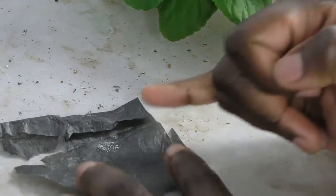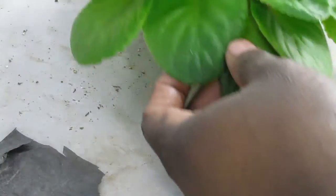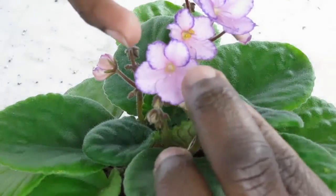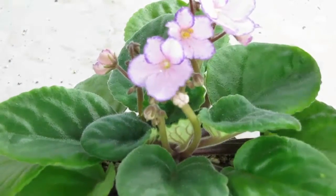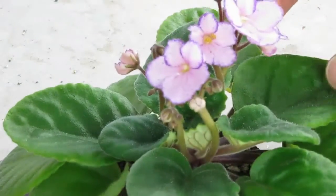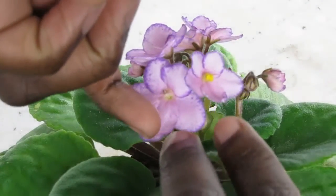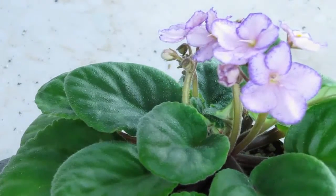I take my finger, rub the pollen against it like this, and apply it to the stigmas. You can see the stigma — I take the stigma here. I have another one that I think is ready, this one right here. There's only two of them that were ready, and that's it. So I've pollinated the African Violet and we shall see what happens.